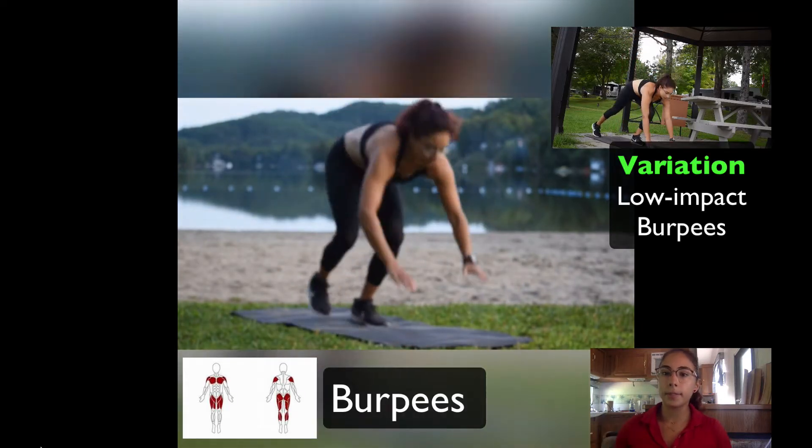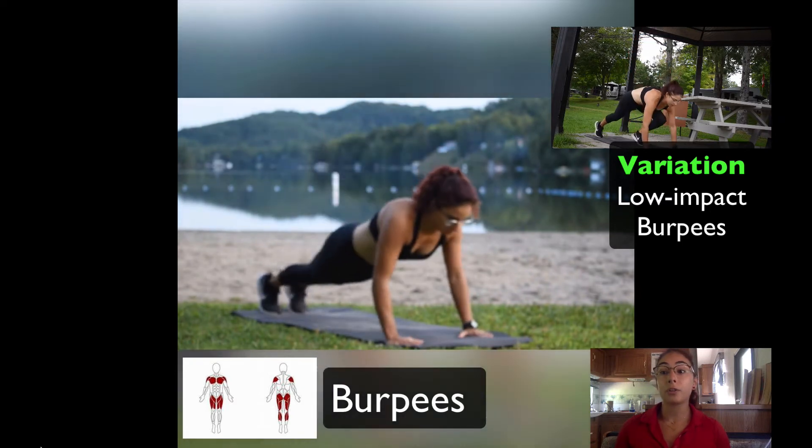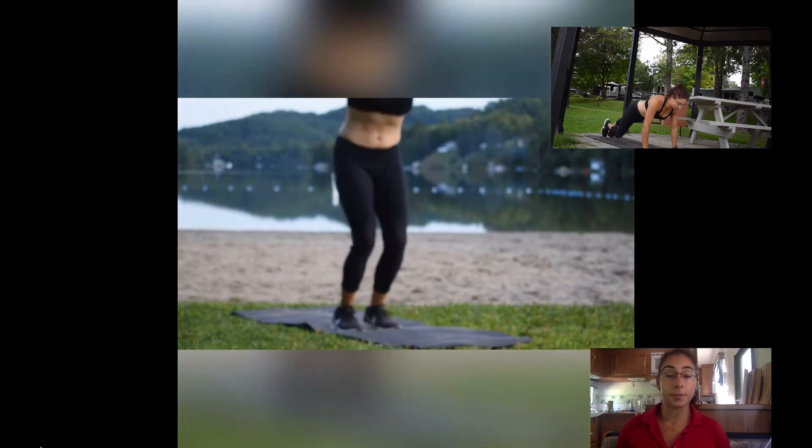The burpee — a fantastic calorie burner exercise. However, your heart and your lungs are working a lot, so you want to make sure you breathe in and out as you do the exercise.